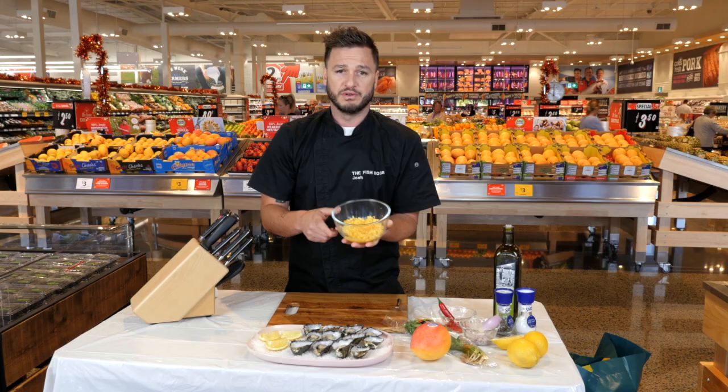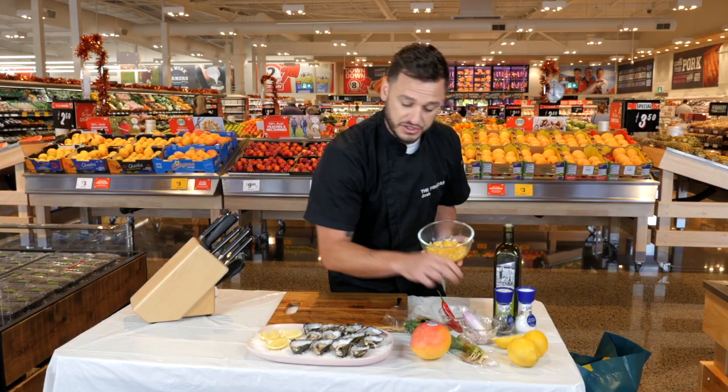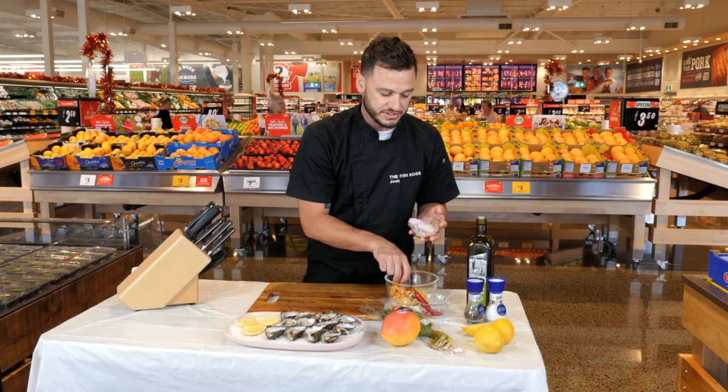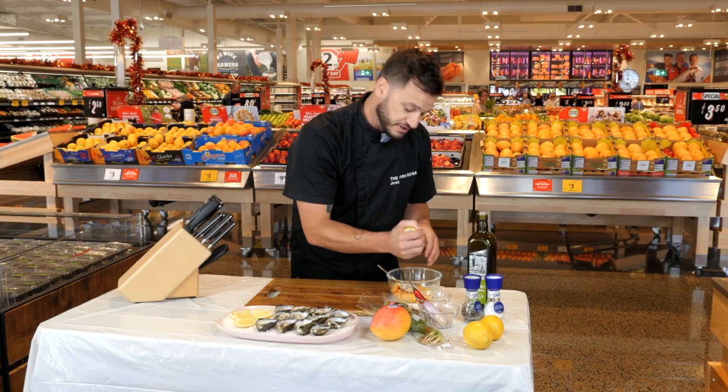All I've done is really a fine dice of mango. We've got some chili and some French shallots. Give that a quick mix and we'll top it off with some coriander, fresh lemon juice, and a nice drizzle of olive oil. If you like it hot, put a fair bit of chili in. We'll also add some finely diced French shallots into the mix as well, and a quick hit of lemon juice.